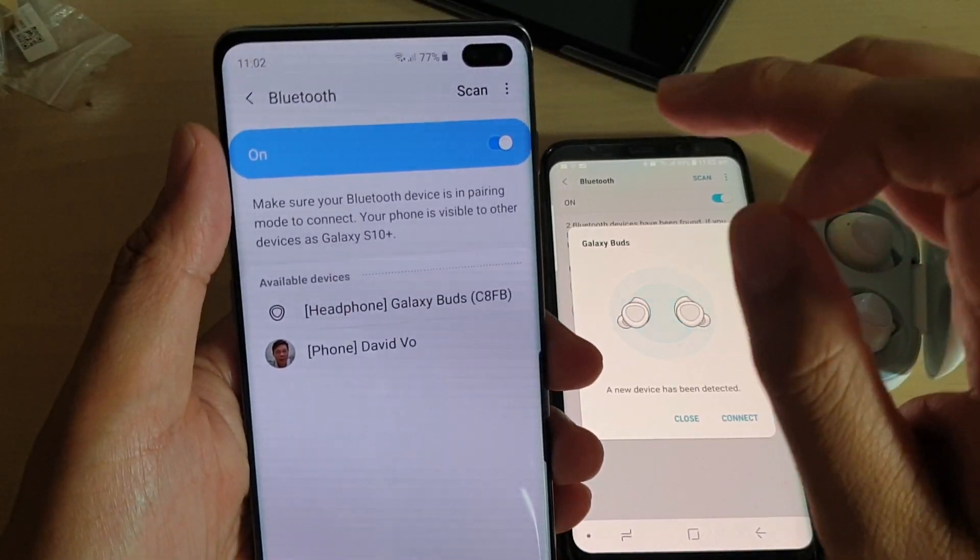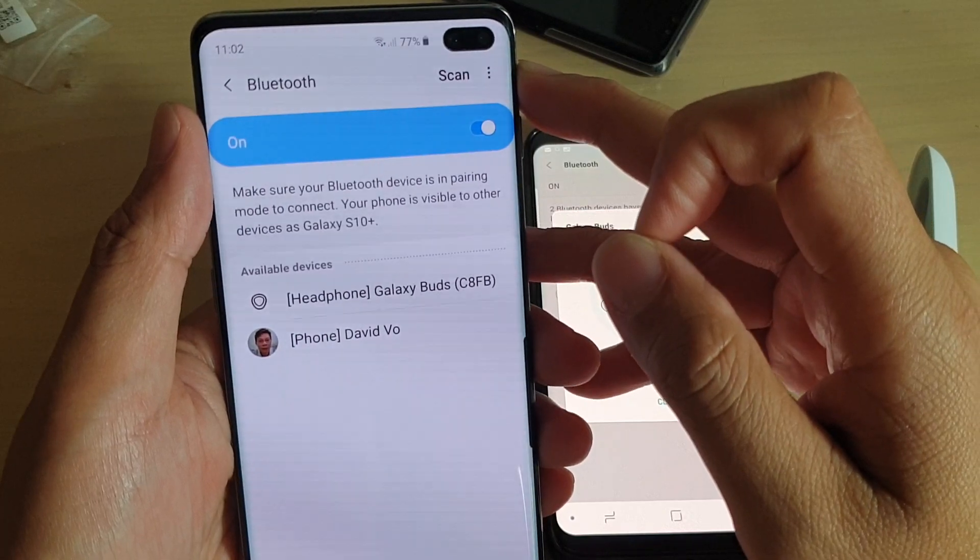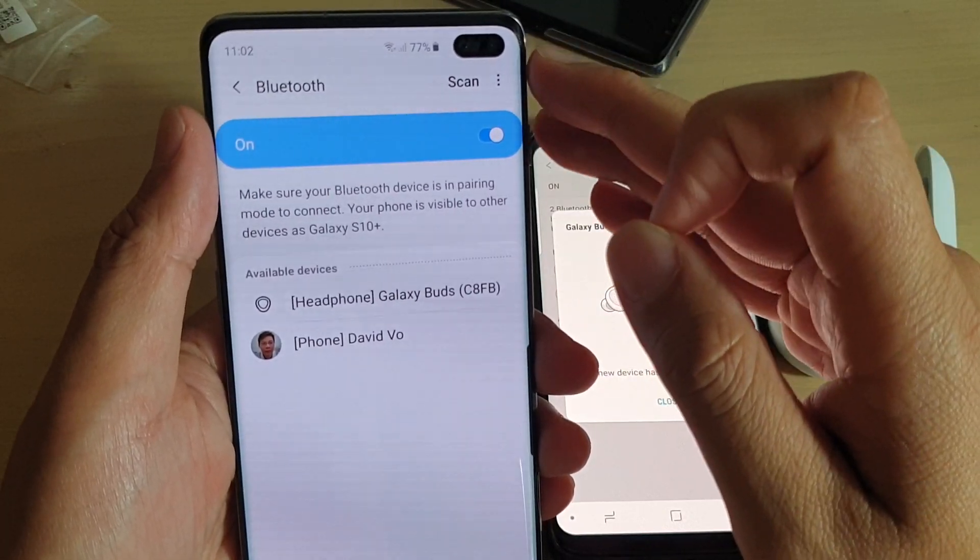Hi, in this video we will take a look at how you can pair your Samsung Galaxy S10, S10 Plus, or the S10e via Bluetooth with other devices.